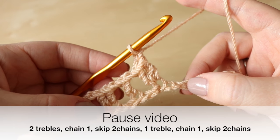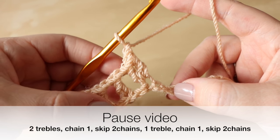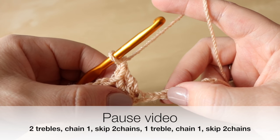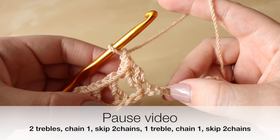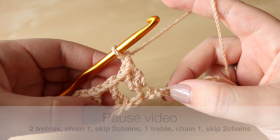Pause the video and continue in that way: 2 trebles, chain 1, skip 2 chains, 1 treble, chain 1, skip 2 chains, etc. Pause the video and meet me back once you've got to the end of your chain.